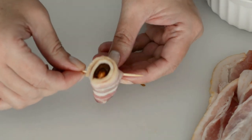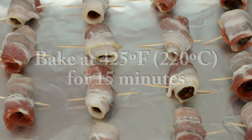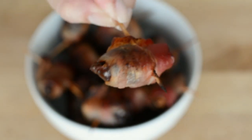Then we're gonna place each bacon-wrapped date on a baking sheet. I like to line mine with aluminum foil. Then we're gonna bake them at 425 degrees for about 15 minutes, and just make sure you flip them over halfway through so that they're crispy on both sides.